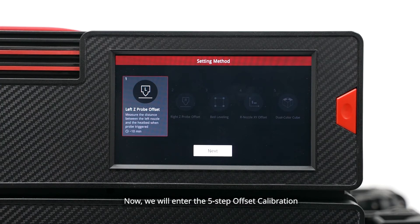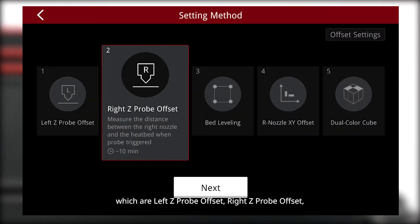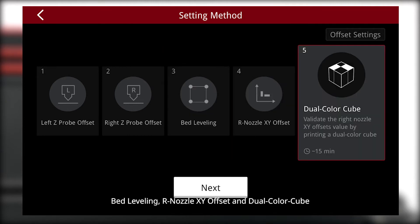Now we will enter the 5-step offset calibration, which are: left Z-probe offset, right Z-probe offset, bed leveling, nozzle XY offset, and dual color cube.